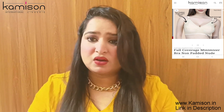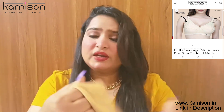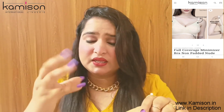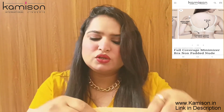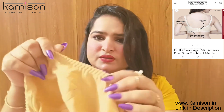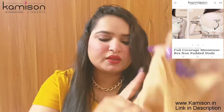The cup size is good. Talking about the quality — it is very good. If I talk about the stitching, it is neat and clean.